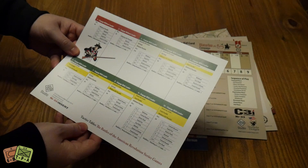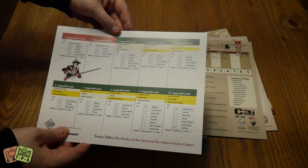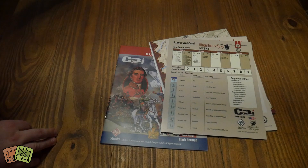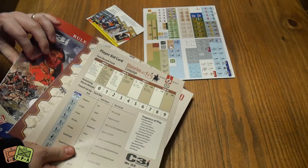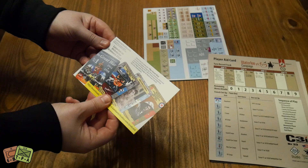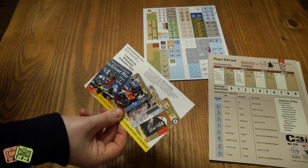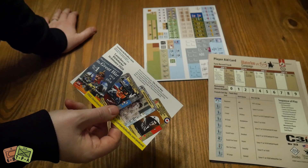This is the solo module for the Battles of the American Revolution series games - it gives you a kind of flowchart based on what scenario you're playing, which might help learn the game. Then most of this is Mark Herman's Waterloo 1815. There's also a little card - The Great War - a card game designed by Dana Lombardi, playtested and developed for the last two years, with beautiful artwork.